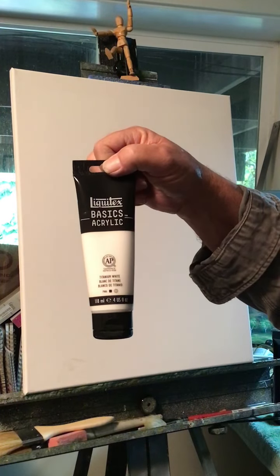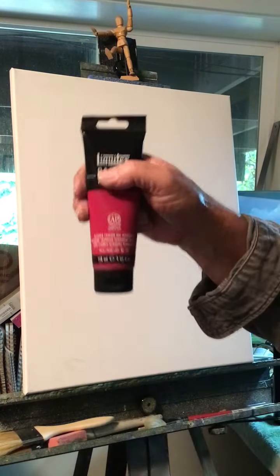These are the colors I'm using today: Raw Sienna, White, Titanium White, Alizarin Crimson, Hooker Green. These are all Liquitex Basics Acrylics. Burnt Umber and Ultramarine Blue. Those are the colors you need, and yellow — just regular primary yellow. When I put the paint up here, I'll tell you what I'm using so you know the color.